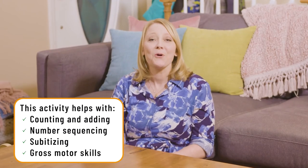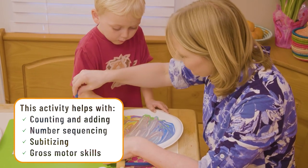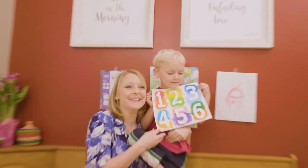Silas obviously had so much fun doing this activity. He especially loved painting as he got to choose what colors he got to paint on the numbers. So grab some paint, paper, and have fun with your child exploring numbers!